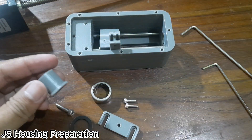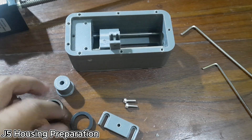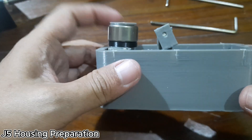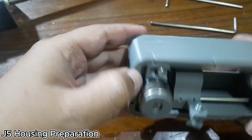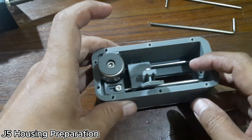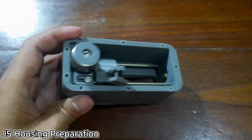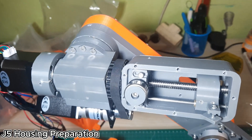The next parts to prepare are the J5 bearing post, HK1612 bearing, 3D printed bearing post spacer, and the J5 idler tension block, which will be assembled into the J5 housing. Install the J5 idler tension block, then place the HK1612 bearing over the J5 bearing post. Install the 3D printed bearing post spacer on top of the bearing post, and mount the entire assembly into the J5 housing. Next, install the 688Z bearing into the J5 housing, and verify that the end of the J5 linear drive motor lead screw fits cleanly into the 688Z bearing. Complete the J5 housing preparation, then install the J5 housing into the J4 main shaft.